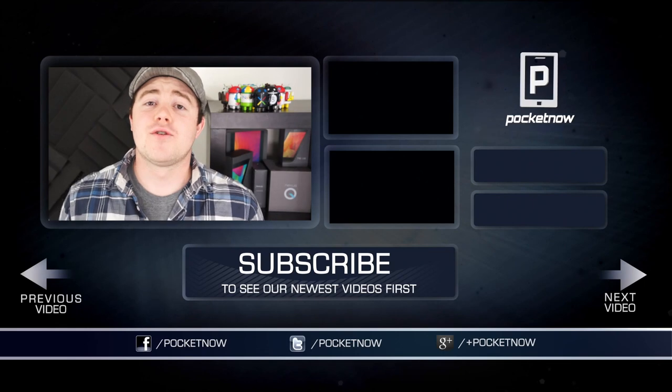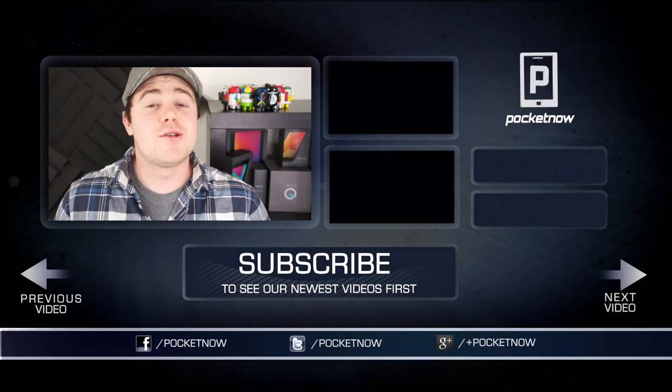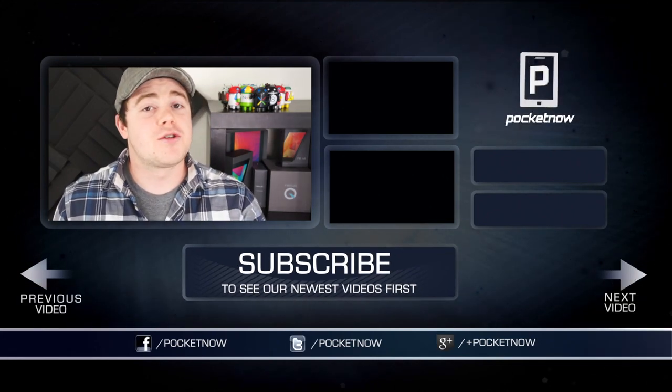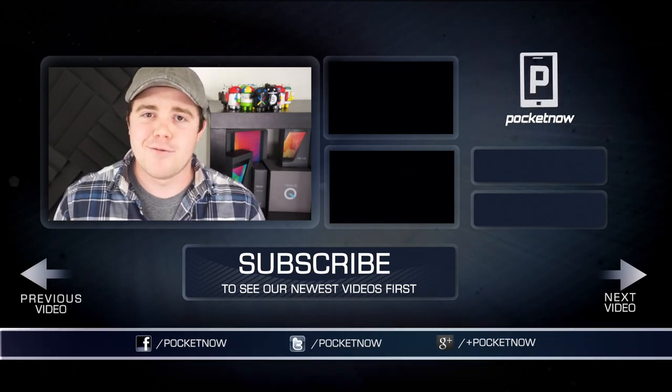That's all we've got for now, so if you liked the video, be sure to give it a thumbs up and subscribe to the channel, and stay tuned for more Galaxy Note 8.0 coverage. You can also find us on all of your favorite social networks — Google+, Twitter, and Facebook at Pocketnow. I'm Taylor Martin, and I will see you next time.